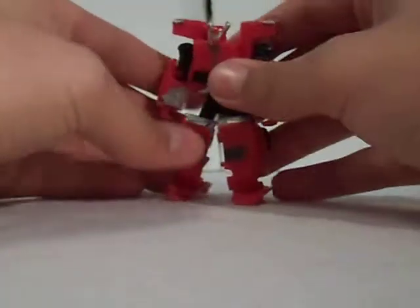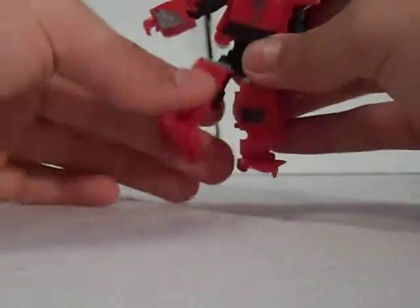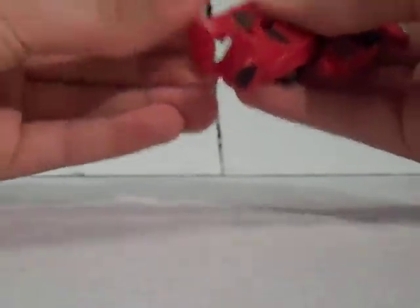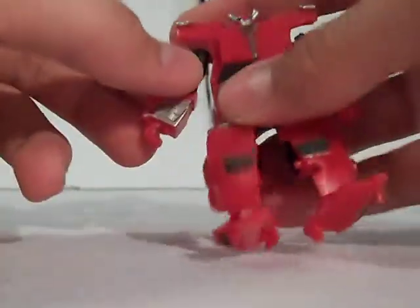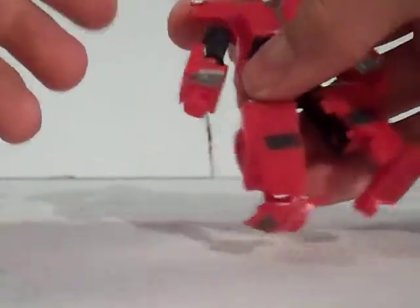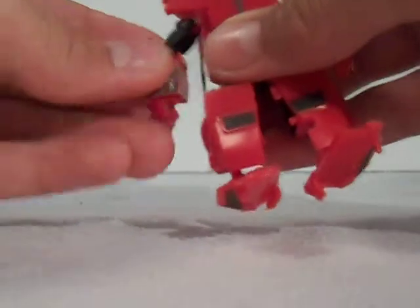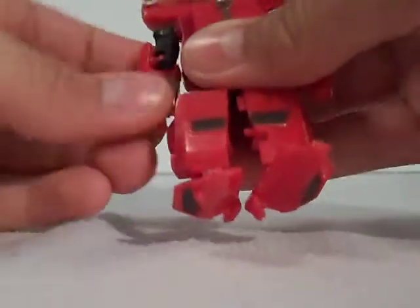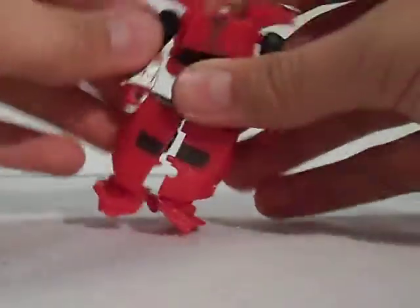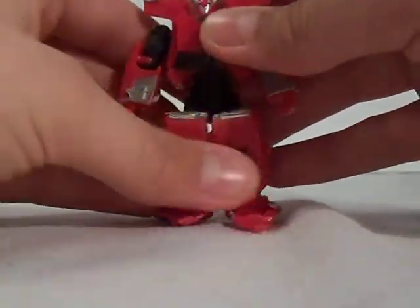Now to get on to his poseability. He's very poseable for a Cyberverse, which is one of the things that makes him so strong. He has a full leg ball joint and a whole swivel for a knee. The foot is also on a ball joint, which makes it very versatile. Most Cyberverse don't even have either arm articulation or leg articulation — I've never come across one that has both, until now. Cliffjumper has a full shoulder ball joint and a full elbow ball joint, which is sitting at an angle, allowing a full range of motion in his arm. His shoulders can also be adjusted — it's a joint from the transformation.